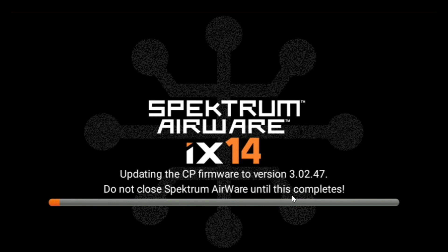Now it's updating this firmware, and it takes a while — you can see the fuel gauge going across. I notice the version is 3.02.47. You'll see that in a minute when we go back to the product information screen.